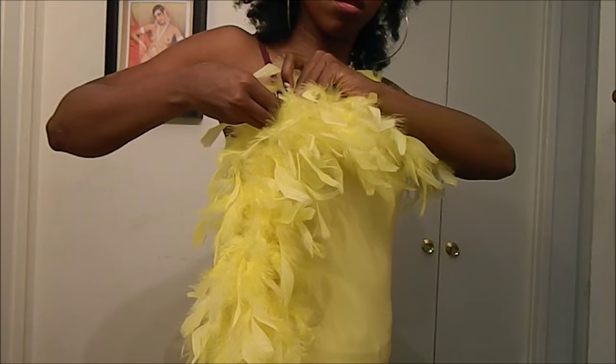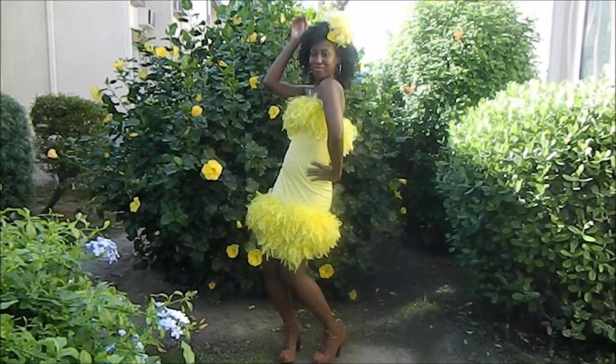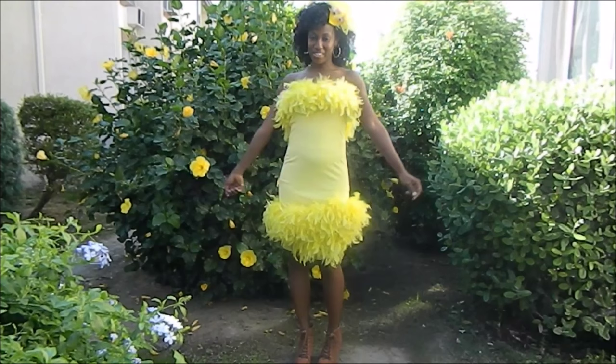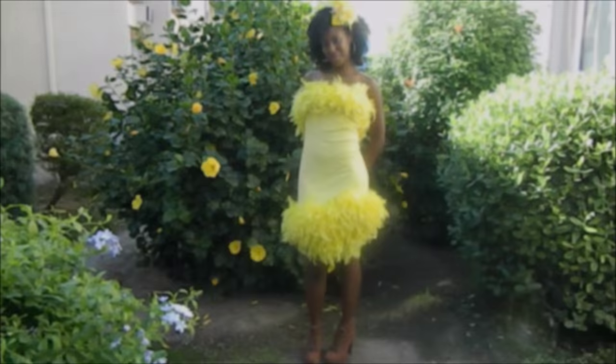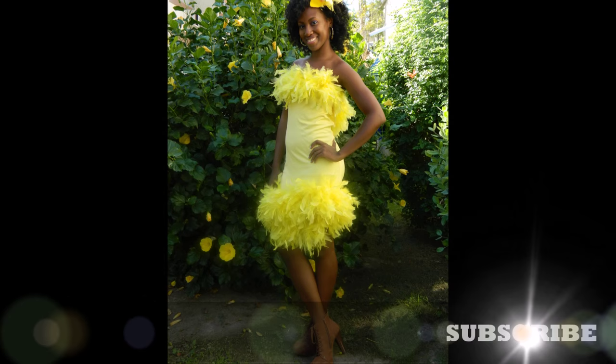And voila! Here's the final product — an adorable Big Bird inspired dress that only took two hours to complete. This was so fun and easy to make, and I enjoyed myself wearing this dress and shaking my tail feathers all night. I hope you guys enjoyed this video. Please like it and subscribe to my channel for future tutorials. Until next time guys!